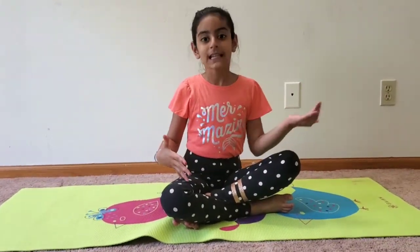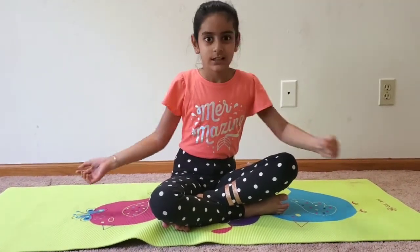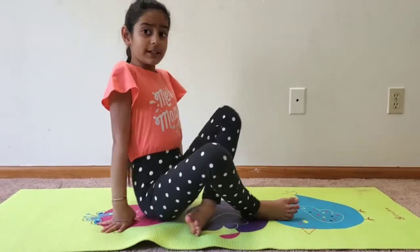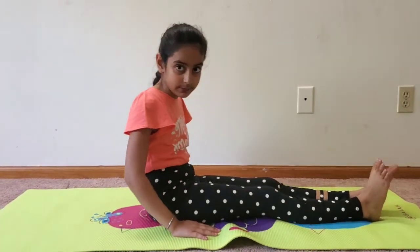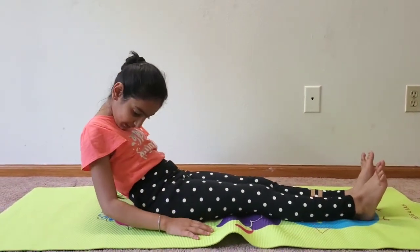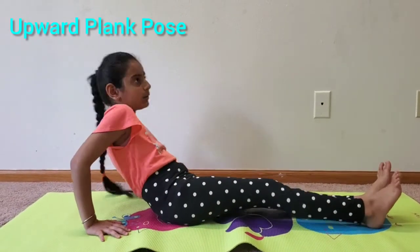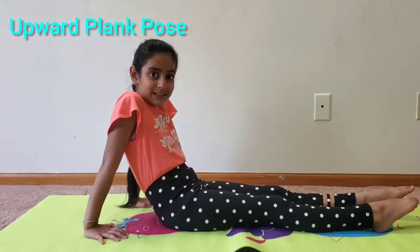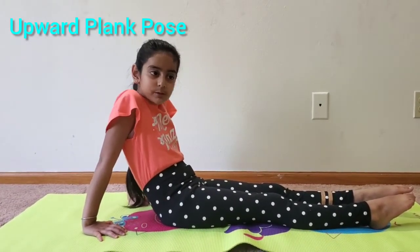Since we already did the bridge pose, we might just be ready because our strength is good enough. Sit down on your bottom with your legs up straight, put your hands next to your hips — this portion of your arms needs to be down — then put your hands where your elbows rest. Take a deep breath in and lift up your body, just like we did with the bridge pose.